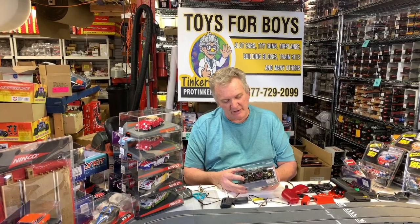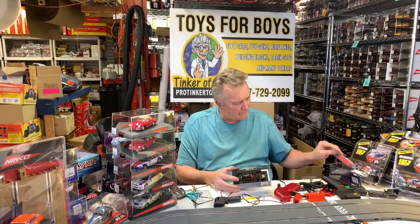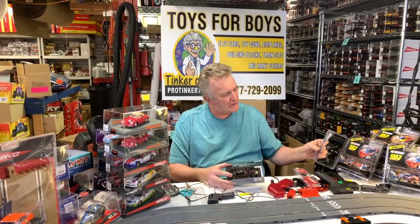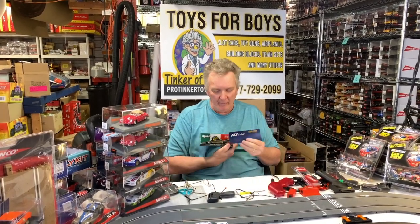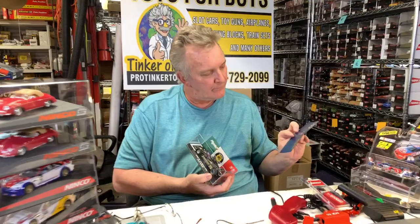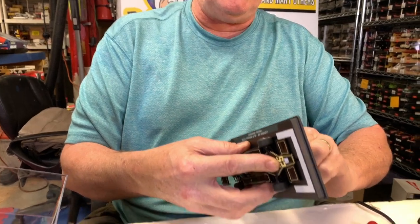This is from Fly Slots. It was originally called Fly Model Car. The dad started the company as Fly Model Car, and then the son took it over and called it Fly Slots. This is a Lotus.